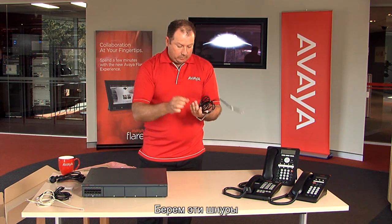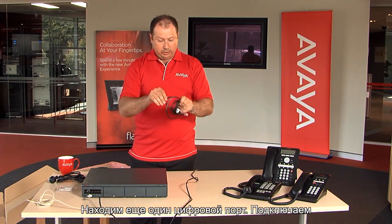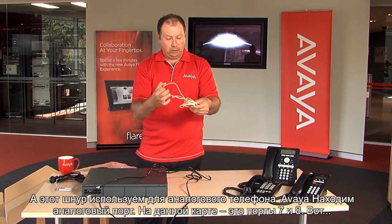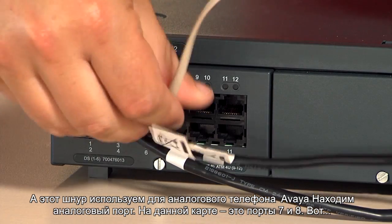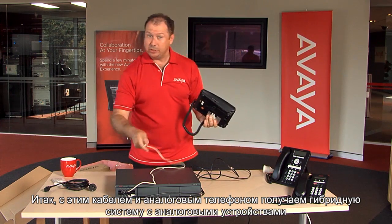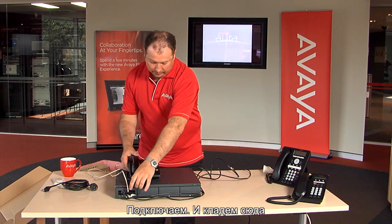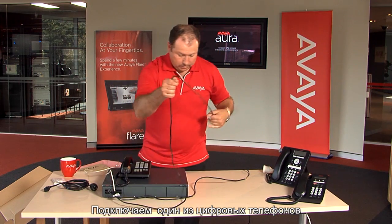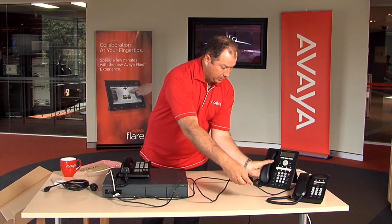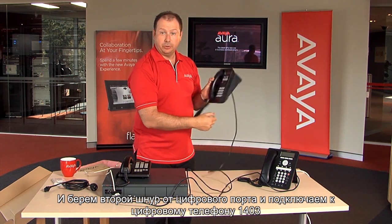Now, telephones. Just take these patch leads and find a digital port, connect a cable. Find another digital port and connect another cable. This particular one we'll use for our Avaya analogue phone — we find an analogue port. Analogue ports on this card are slots 7 and 8. This is our Avaya analogue telephone. It's a hybrid system that supports analogue devices. We'll also take one of the digital connections and plug that into the Avaya digital phone — this is a 1408 digital phone.